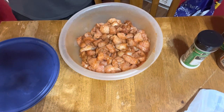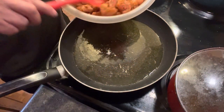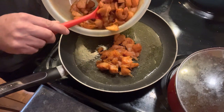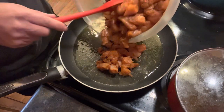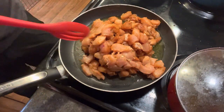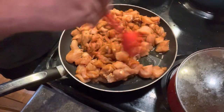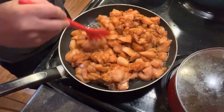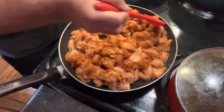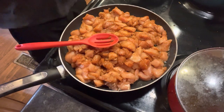I'm gonna get a little bit of olive oil preheated in my skillet and throw the chicken in. I've got my oil preheated and I'm gonna start adding in my chicken. We're gonna let this fully cook, and while we're doing that I'm gonna go ahead and start mixing some other stuff up.